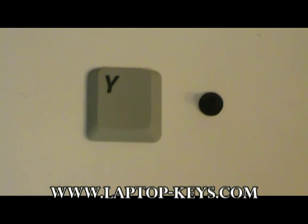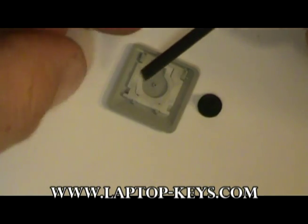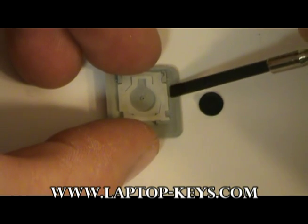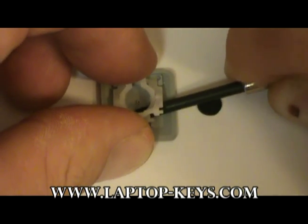If you do, the clip must be removed from the back of the key before the parts can be installed. To do this, you will flip the key over to expose the parts on the back. You will use a small tool such as a little screwdriver to get underneath the clip and gently pull it away from the key.